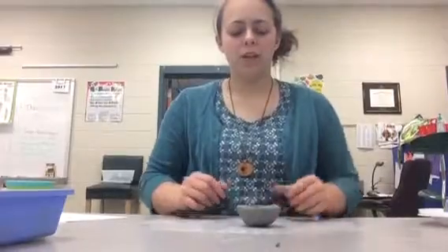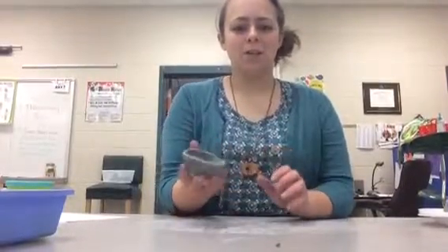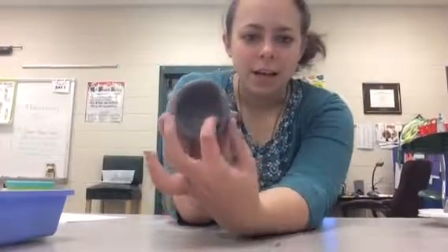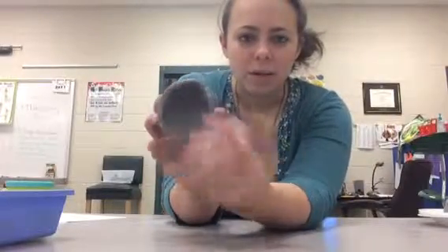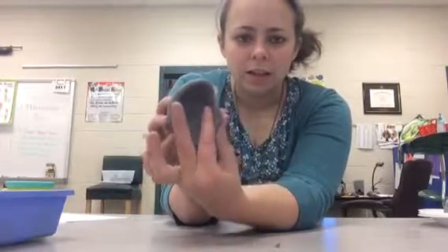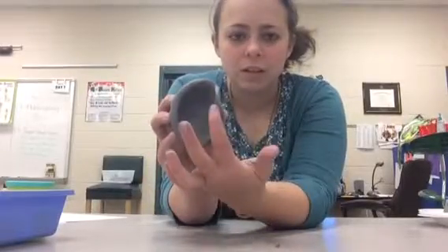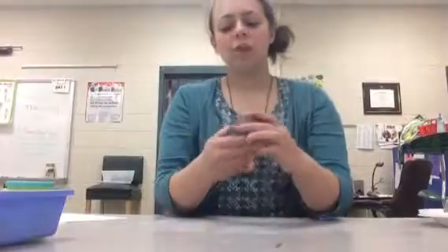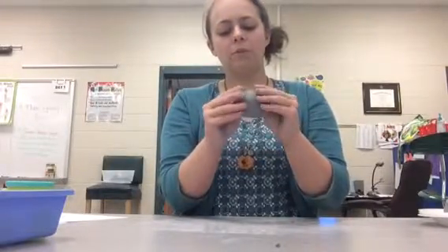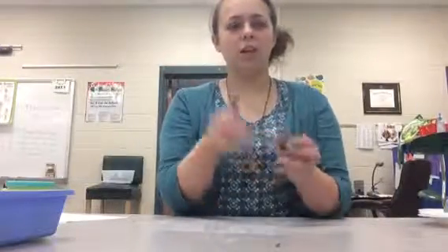When you feel like you've done a good job, flip it right-side up and let it sit — there's your pinch pot. You could also turn it over and make a turtle. See how it has nice thick walls, about the size of your pinky? That's what you want. You don't want it paper thin like this — see how thin that is versus the thicker walls over here. Make sure you're pinching evenly all the way around.